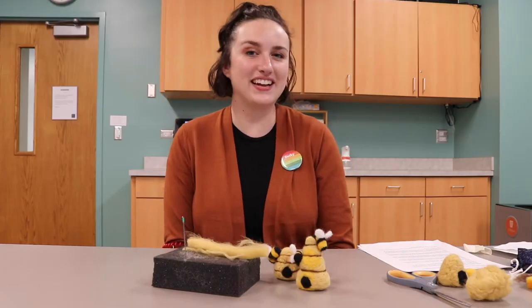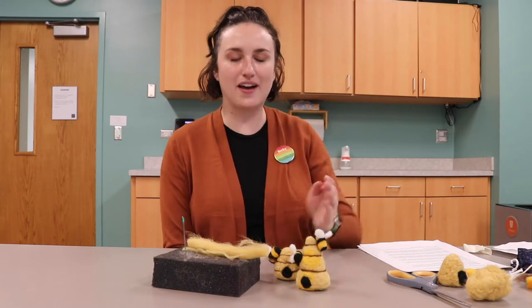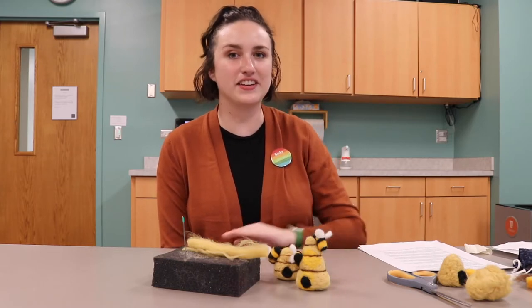Hi there! I'm Becky from the Carey Library and today I'm going to teach you a little bit about the art of needle felting and then show you how to make a fun beehive figurine.